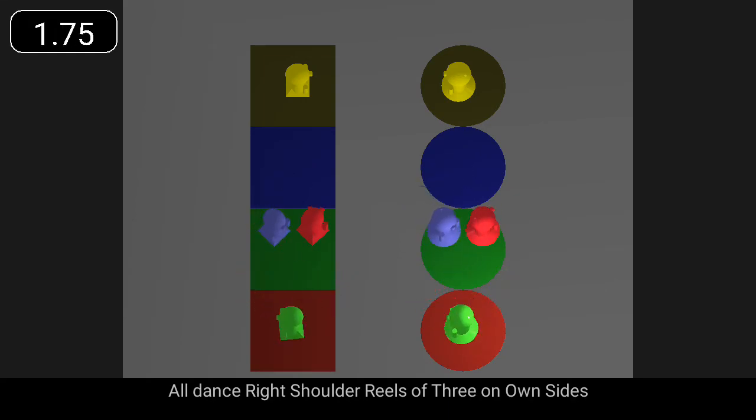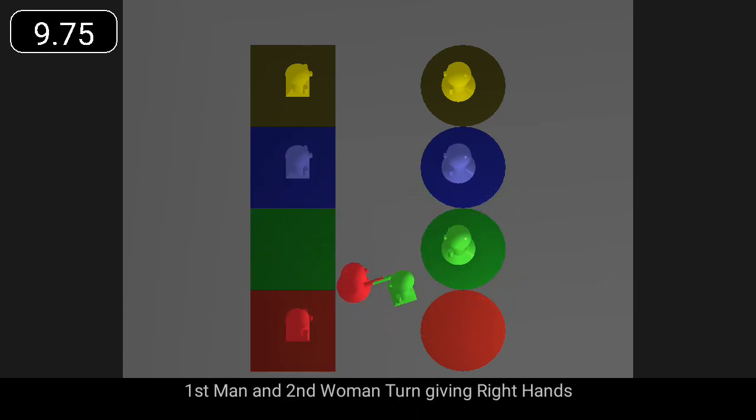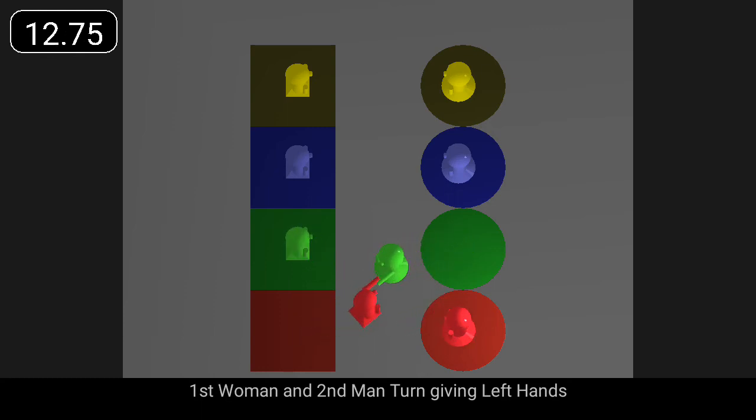All dance right shoulder reels of three on own sides. First man and second woman turn giving right hands. First woman and second man turn giving left hands.